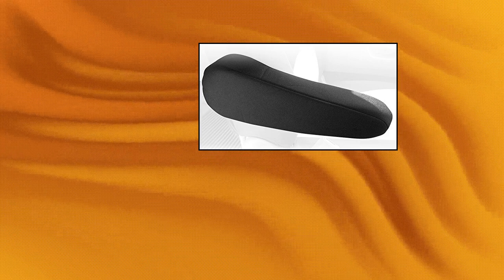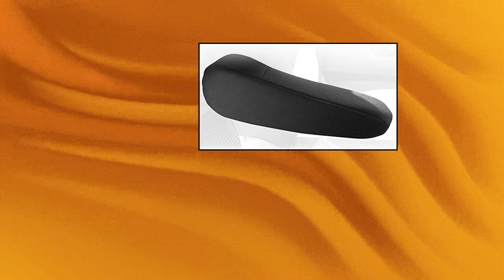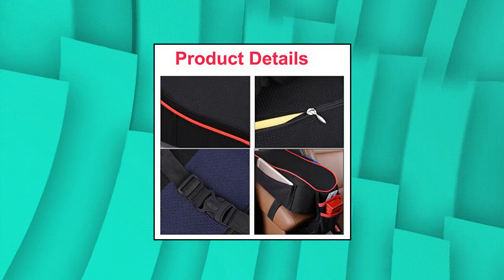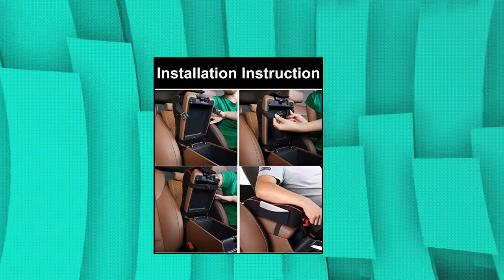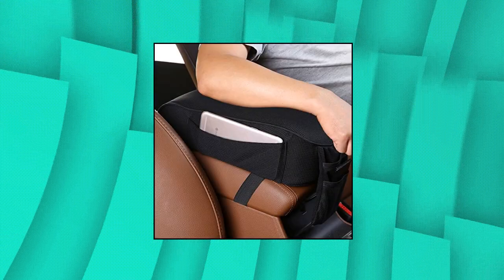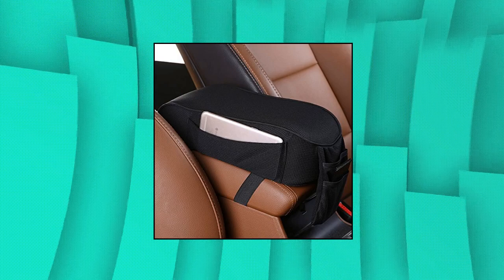Set of two semi-universal durable fabric armrest covers. Love The Auto Center Console Armrest Pillow — memory foam and breathable fabric material, with high-elasticity elastic band on the back. Installs easily with no drilling or tools required. Effectively prevents muscle paralysis and relieves fatigue. Package includes one car auto center console armrest pad.